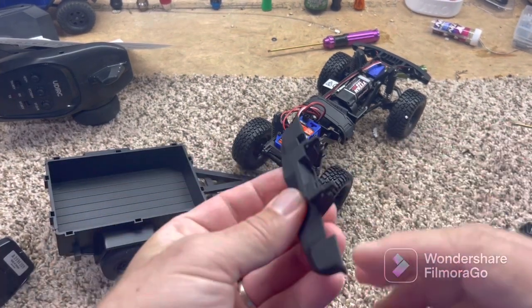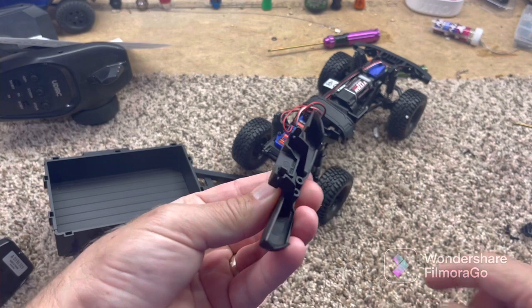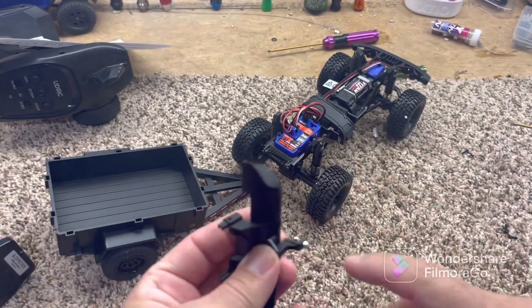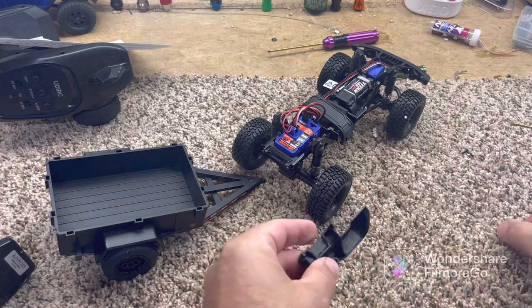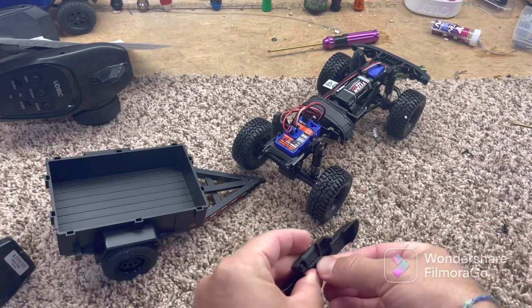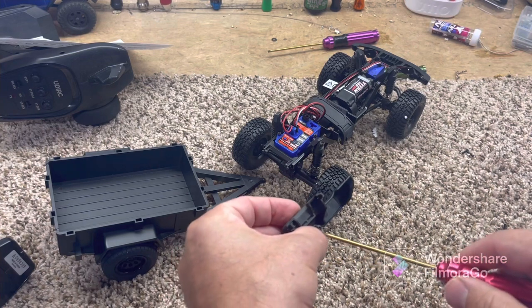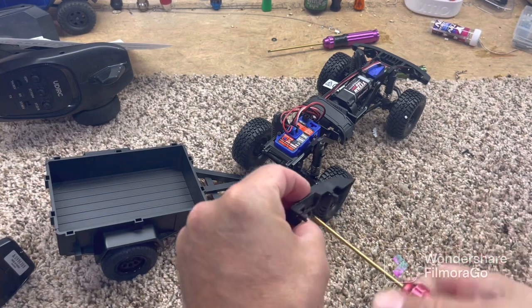So we take that out. Now we have the rear bumper here — it has two screws in the back. We're going to take this bumper mount that comes with the trailer, push that into the back. It has two screws as well, and I think these are like 1.5 millimeter screws. We're going to take those and screw those in real quick.